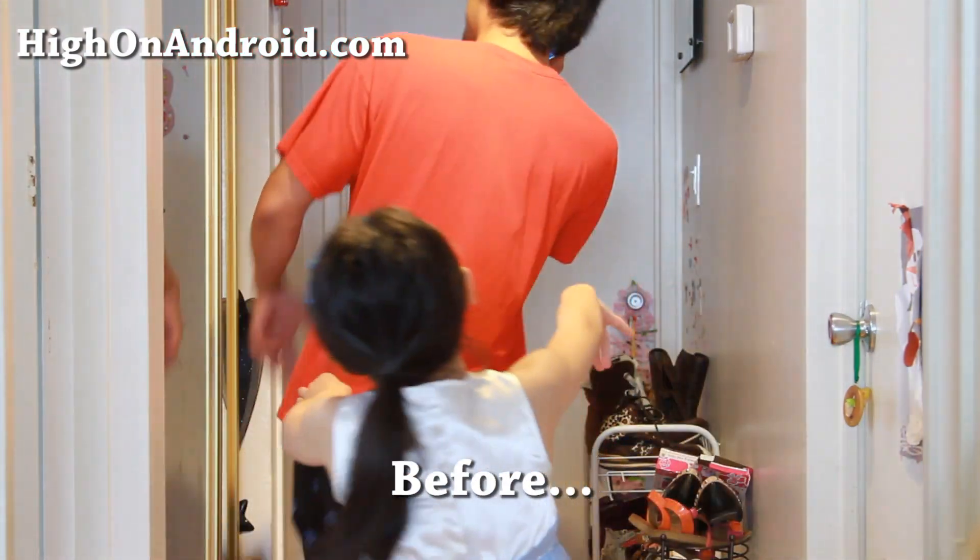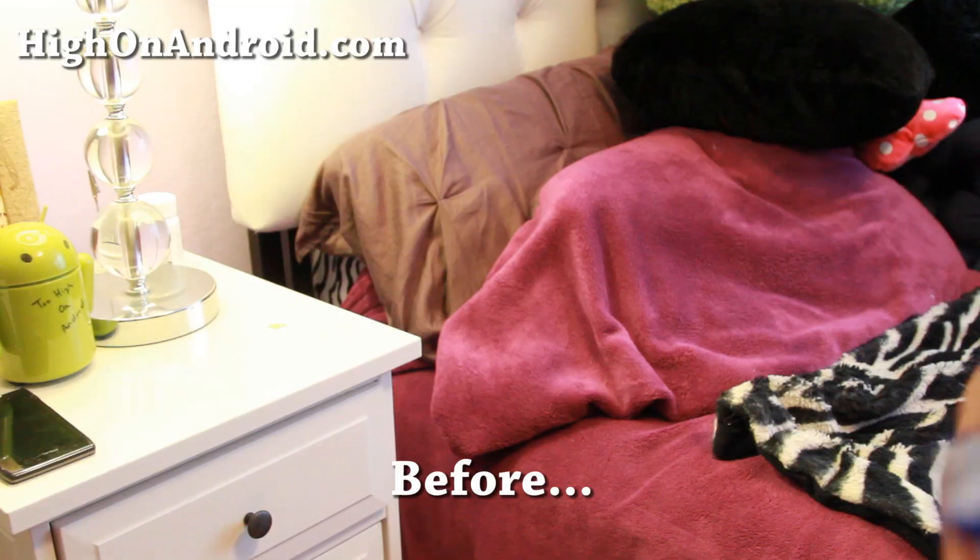Daddy, when is the last time you forgot to charge your phone before going to sleep? Probably at least once a week.